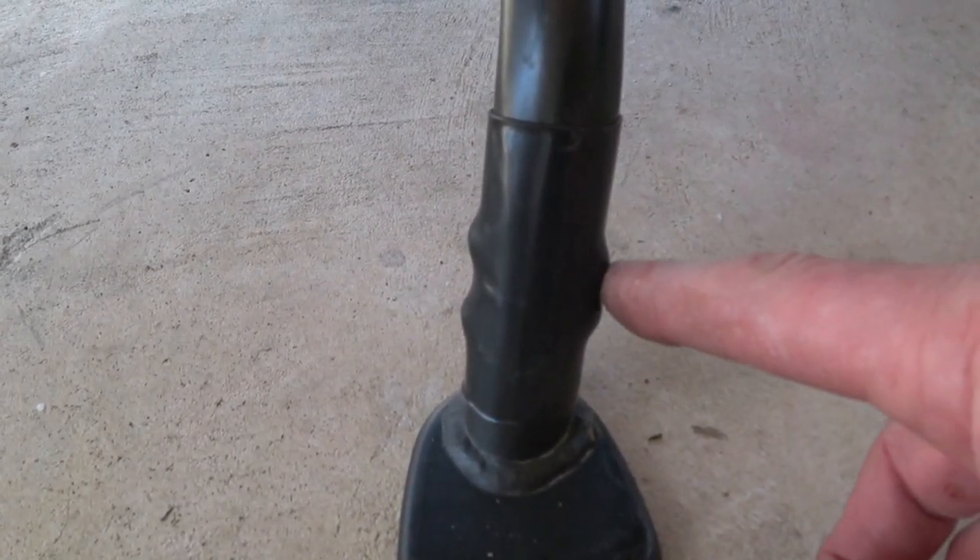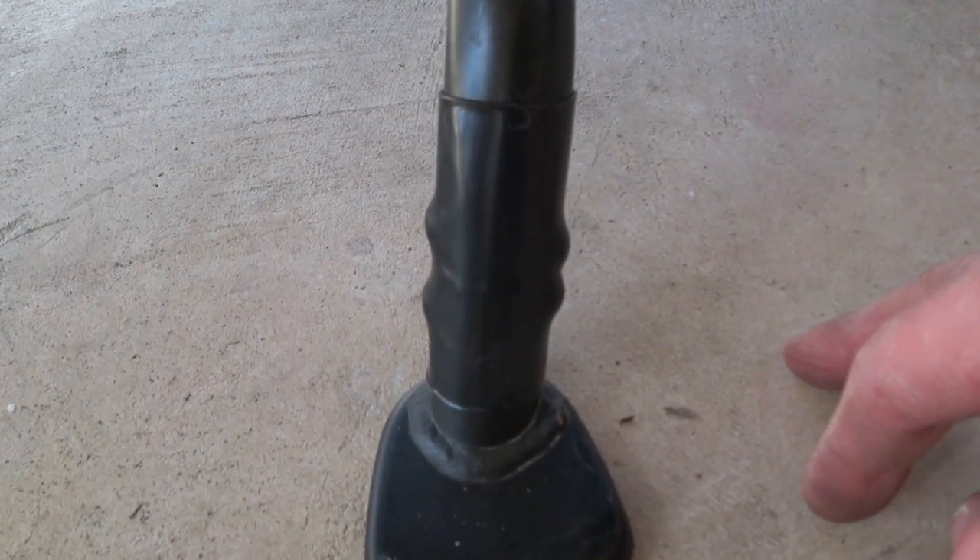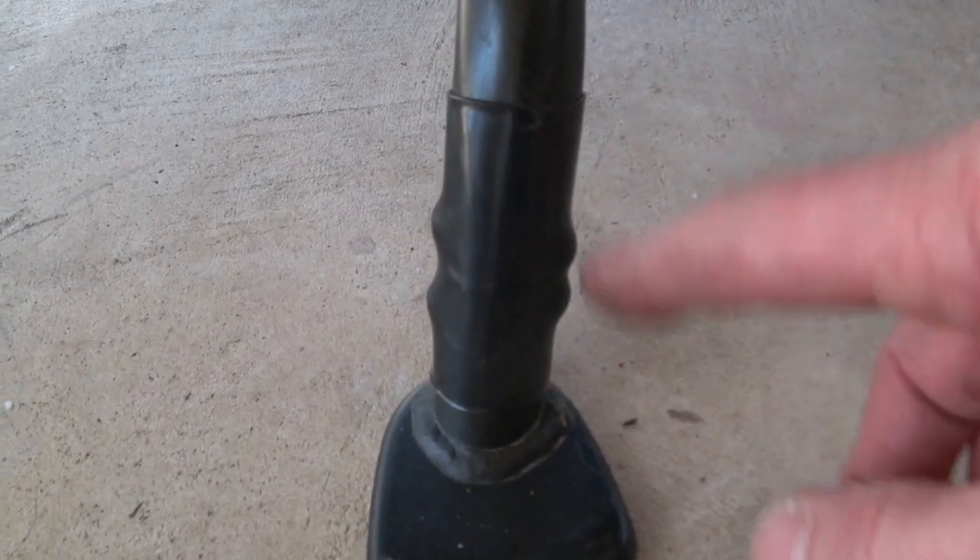Right now it's screwed together and it's probably just as good as if it were welded, but we are going to weld it. I'm going to put it back on the side stand, take the side stand off, and take it to work — or maybe I'll just ride it to work tomorrow and take it off when I get there. Either way it'll be done soon enough, so I don't have to worry about the bike tipping over.